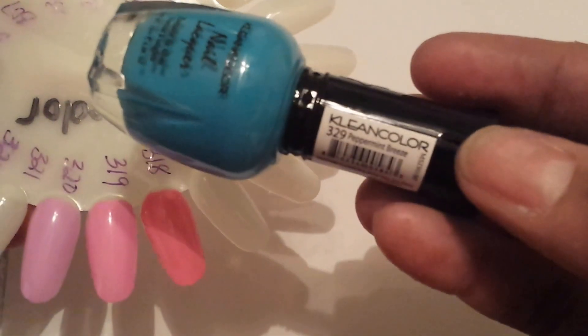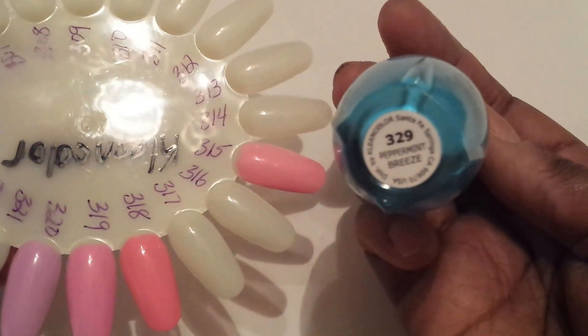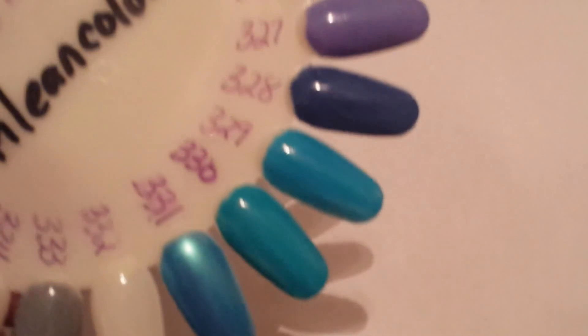I think these are the last scented ones that I have. This is 329 Peppermint Breeze. That is this color right here and it's very pretty. 329 Peppermint Breeze.